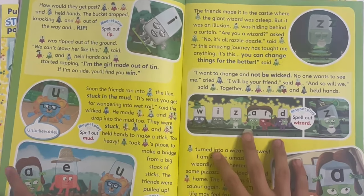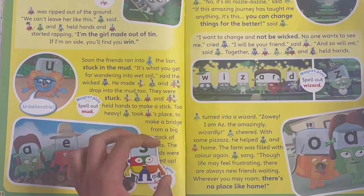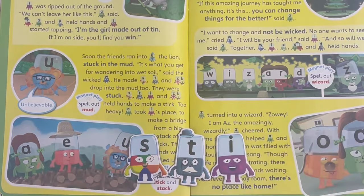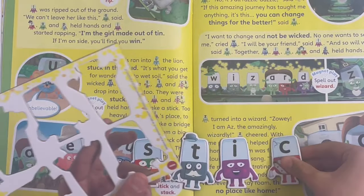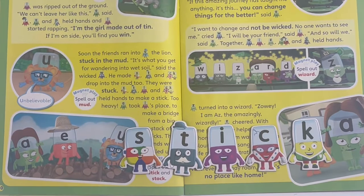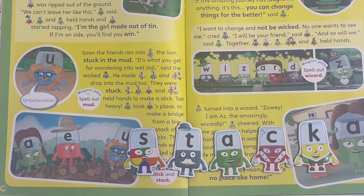Now I'm going to spell stick and stack. Take one of the S's, then T, then C, and then K - together they'll make the K sound. S-T-I-K, stick. And if we take away the I and place an A, it will make S-T-A-K, stack.